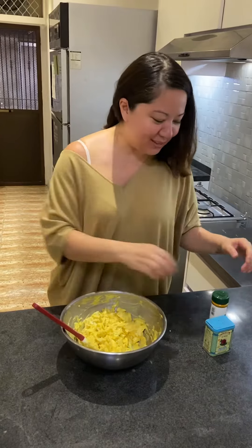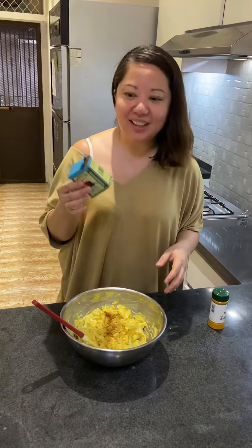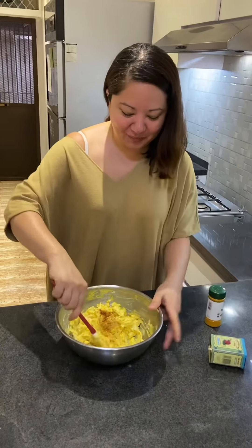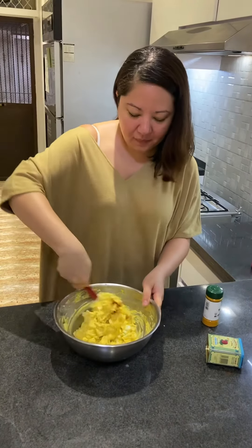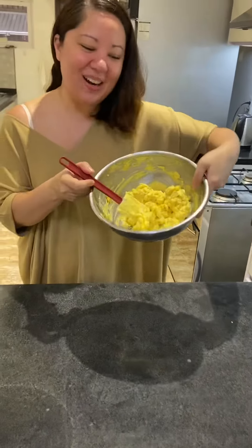I can add a little more salt — that's good — maybe a little more paprika. I really like this stuff. And we're good. I said it was going to be easy. So there you go, your egg salad.